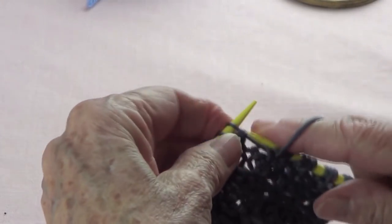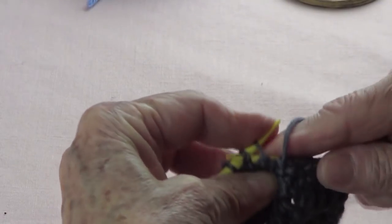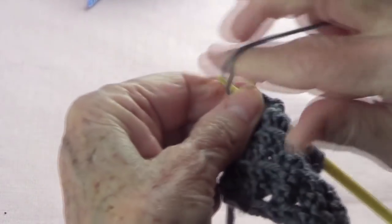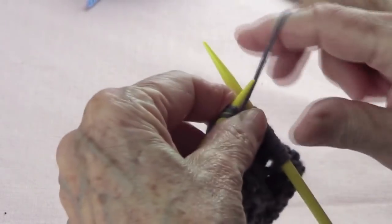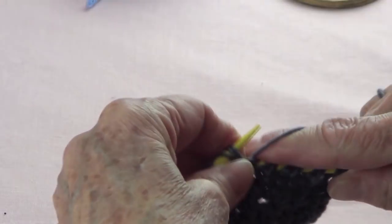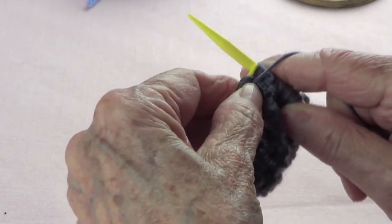Let's do the last 3. You go and pick up your last 3 stitches, you purl them — do not take them off your left-hand needle — yarn over, and purl them again. And then the last stitch, you knit.